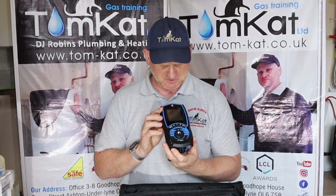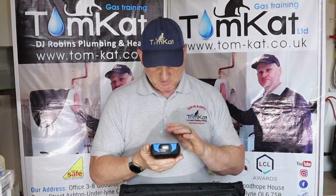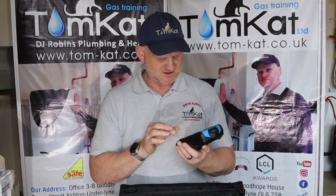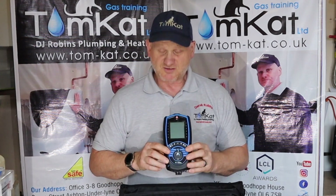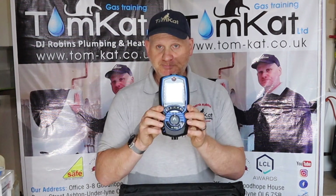It's huge, absolutely huge - big tube holes on the end. But it feels a hell of a lot lighter than the old one. Does it look cool? I kind of like the style of it. It's still got the standard twisty knob on the front to make it easier for engineers. What we're going to do is have a closer look at this and find out exactly what this has to offer, and we're kind of going to compare it with the old 458 and the 456, and see exactly whether this is a sheep in wolf's clothing or a wolf in sheep's clothing.